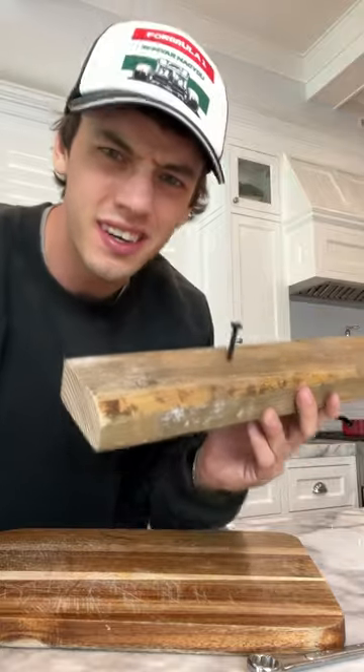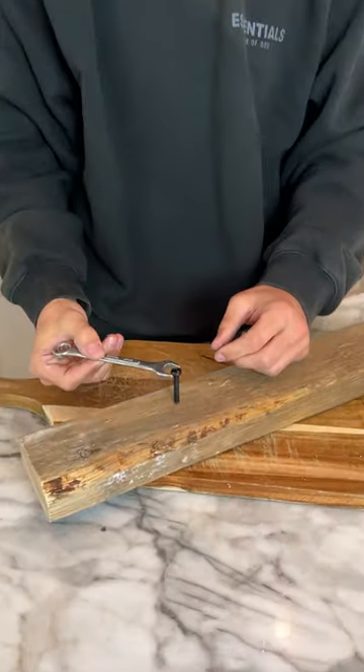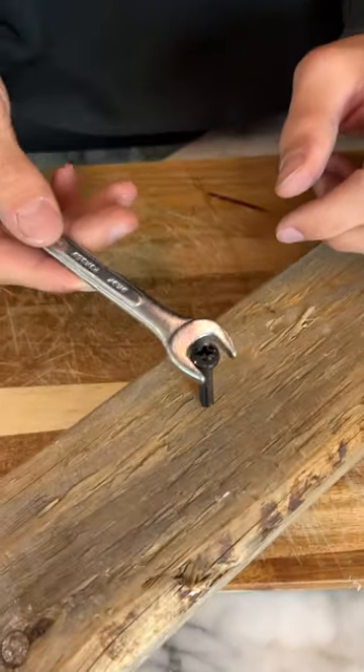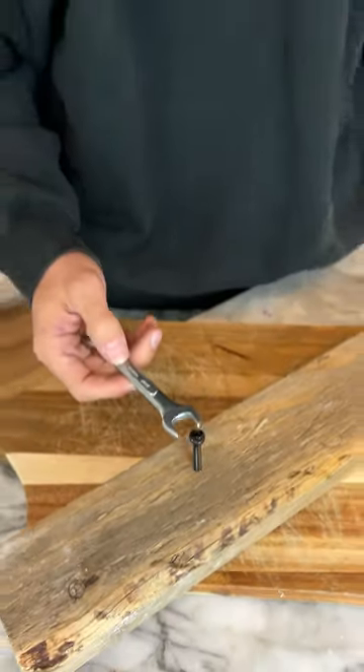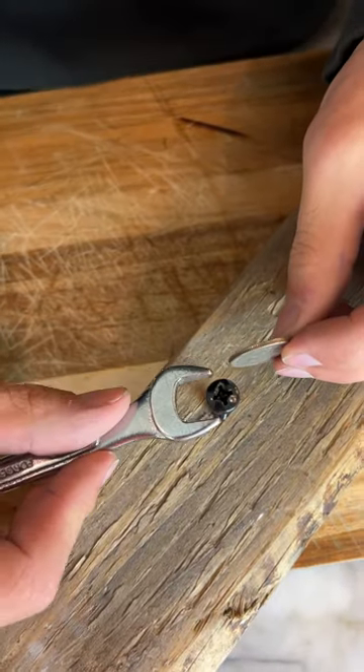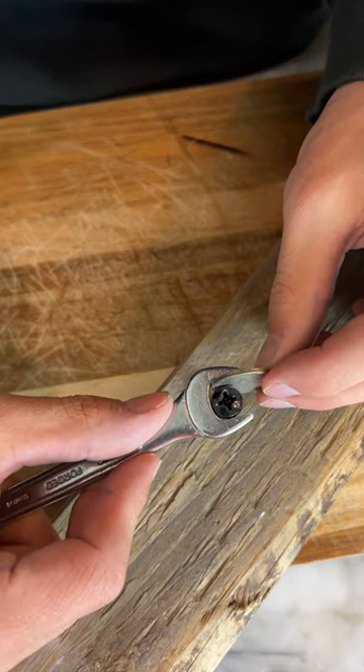Does that actually work? Let's find out. We have our screw here — if we get real close, as you can see it is too big to turn or anything like that. But we have some coins, so we'll start with a coin here and see if we can squeeze and fit it inside.